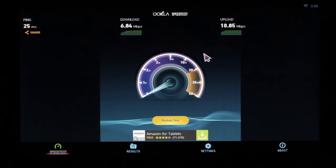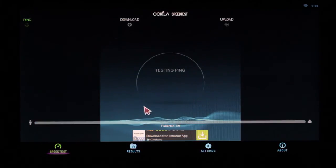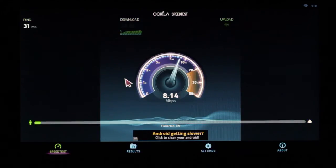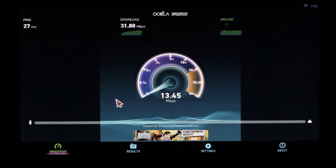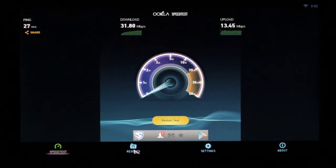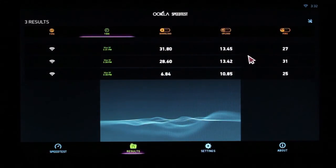Just to get a baseline and ensure what your average speed is, I suggest doing the test one or two times. We can see that our download speed is 28.60, so we'll do it one more time just to get an average. We can see we have an average of about 28.6 — the first one was slow, but the other two are good.